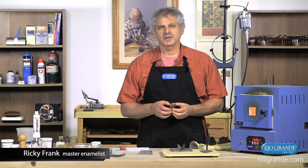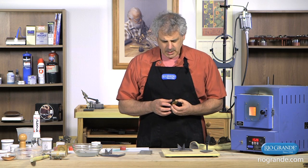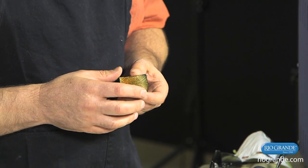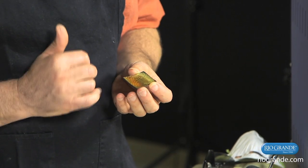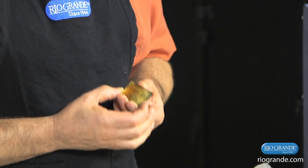What I'm going to do right now is take a piece that I've made in an earlier project and add some color to it. What I've done is I've taken a piece of roller printed copper, I've fired a layer of clear enamel over it so that we can see this beautiful pattern coming out underneath it. And then I've taken some transparent orange, some transparent yellow, and sifted them over that piece.